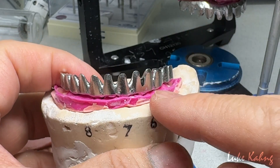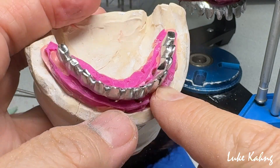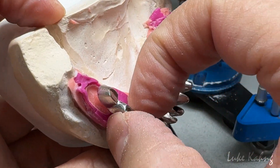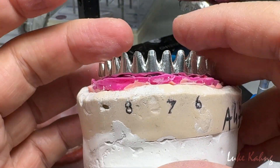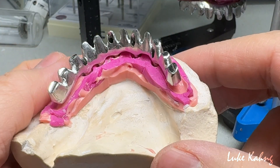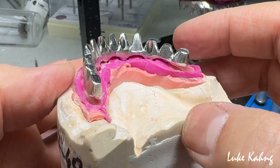We are going to be careful about the space between the implants. I really like the exceptionally thin frame design. On top of that, we are going to put the opaque and make the zirconia on top of that, cemented together for maximum tensile strength.